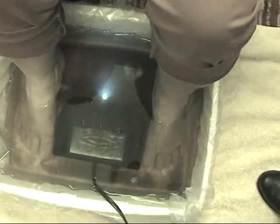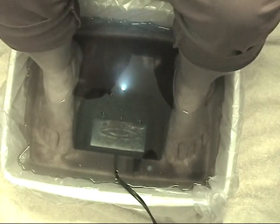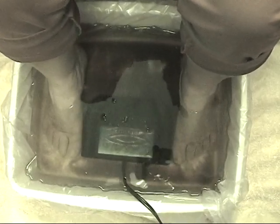As you can see, the water is getting very dark and dirty. It started off clean. The only thing we added to the water was the sea salt. And the blue flashing light is an antibacterial, antiviral.